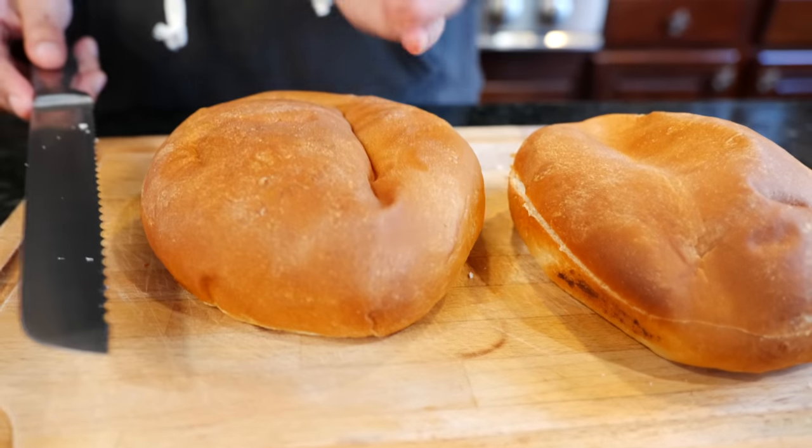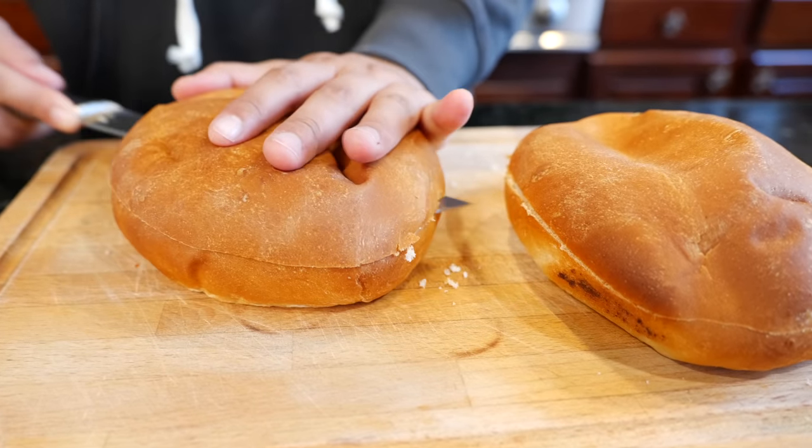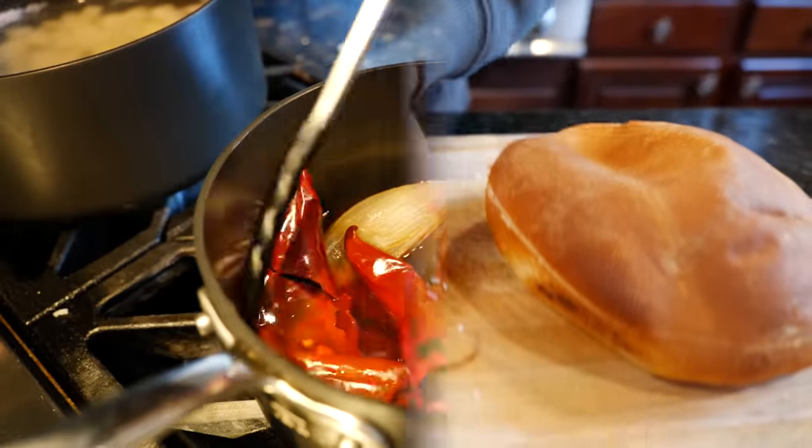You want to slice your bread. There are different ways you can slice it, but I find this way is the easiest for me. I don't cut it all the way through — just enough so that we can fill it.